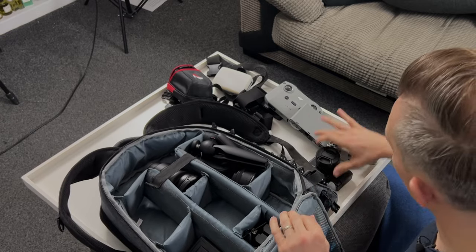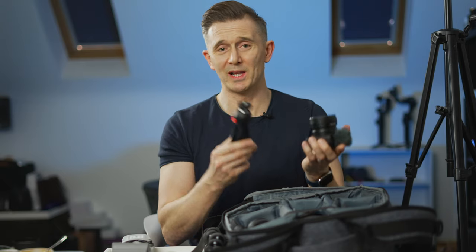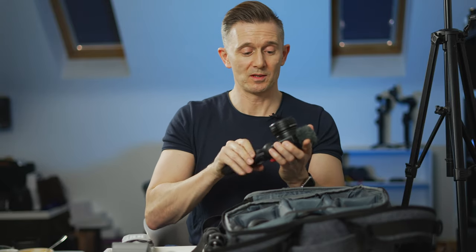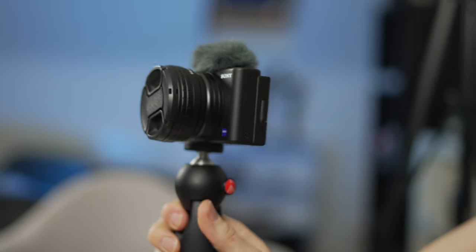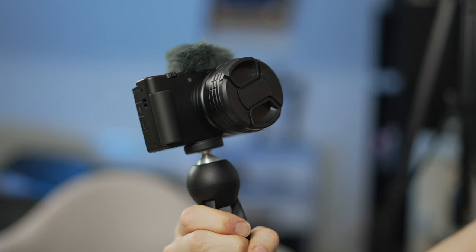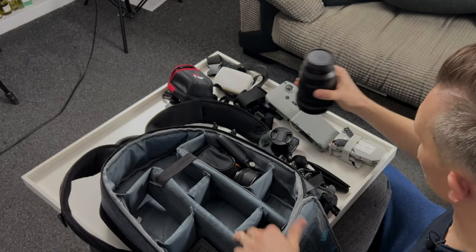For vlogging with the ZV1, I use this Manfrotto Pixie - a brilliant little thing, really well built, very tiny. It screws right into the bottom of the ZV1. So that's my compact, spontaneous vlog setup. I also have an additional lens - I mentioned the 16-35mm.